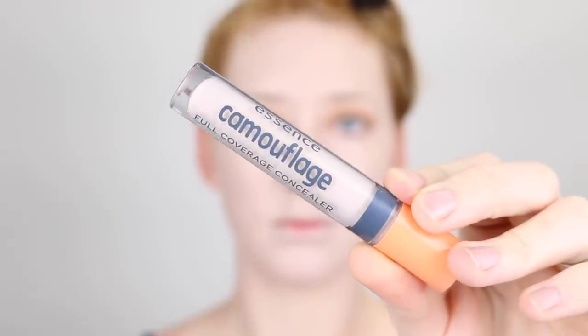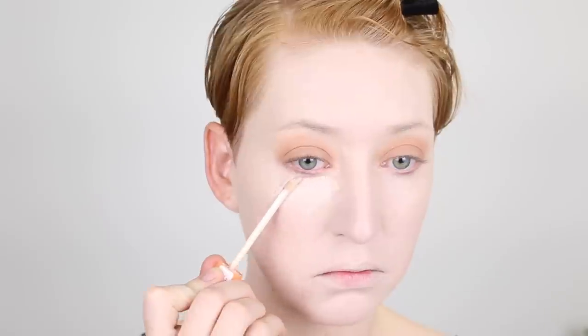For my concealer I'm using the Essence Camouflage Full Coverage Concealer in the shade 05 Ivory. Then I'm going back in with the Models Prefer loose finishing powder to set under my eyes and the rest of my face.